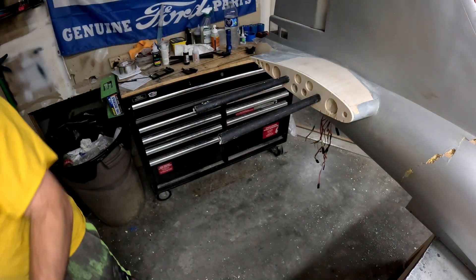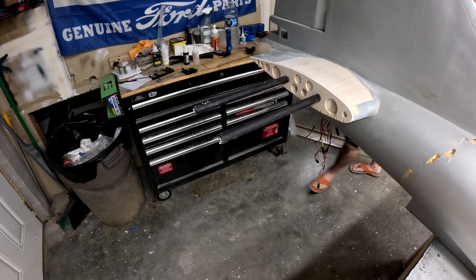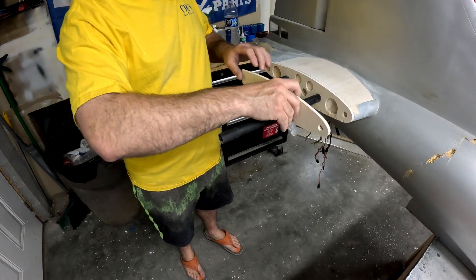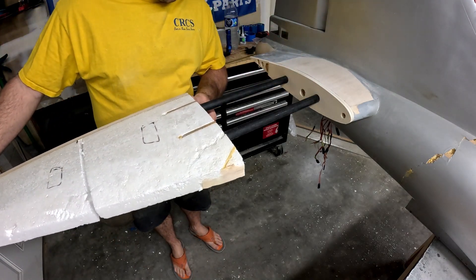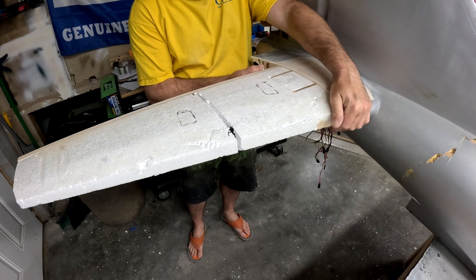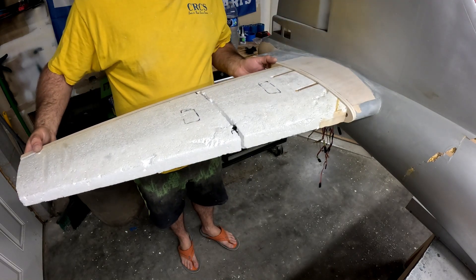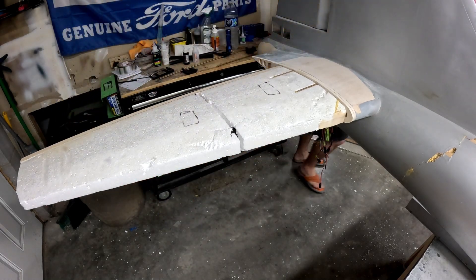One thing that would be helpful is to put the root rib back on here, since the horizontal stabilizer has already been trimmed to account for this rib — if the rib isn't there it may throw things off just a little bit. Now we can really get an idea of how close we are, and it looks like we're almost bang on. So the next step is we need to figure out the outboard rib — I've already got blanks cut for that.